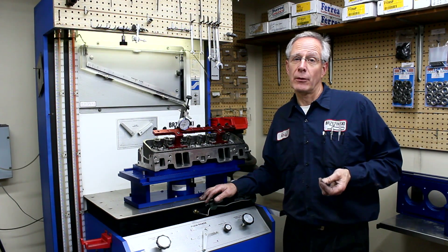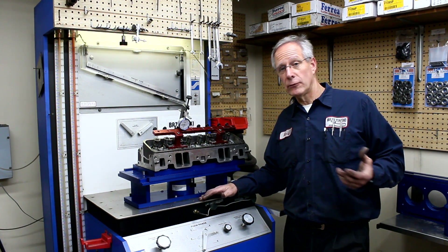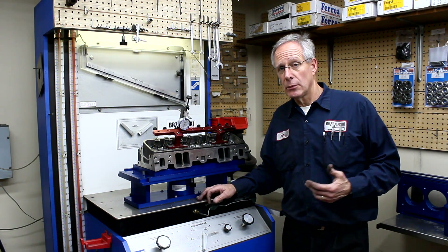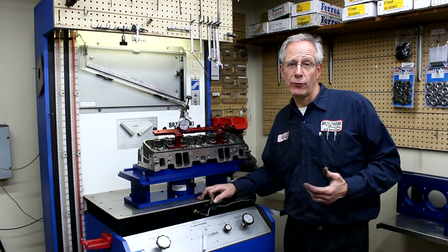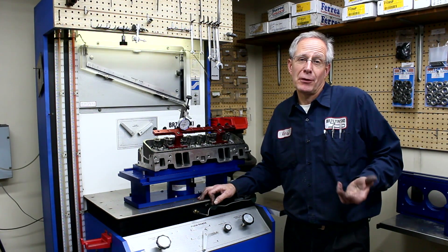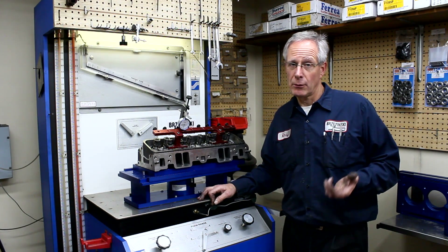Now, I can't argue with somebody who says on their particular Mitsubishi motor, when they went from an 86mm to an 86.5mm, they're flowing up 50 CFM. I would tend to doubt it, but I've never done that test on that particular engine.